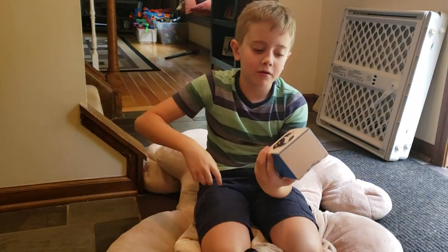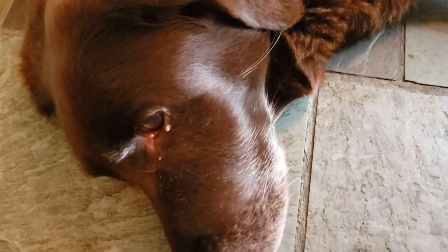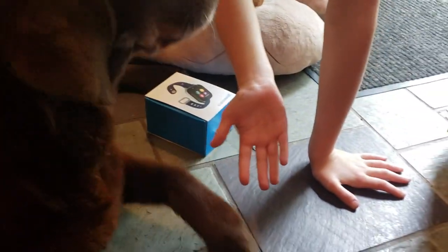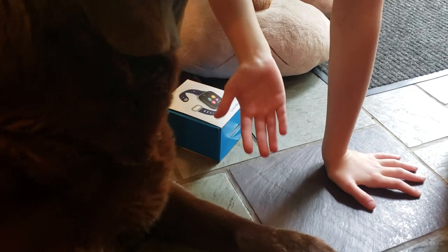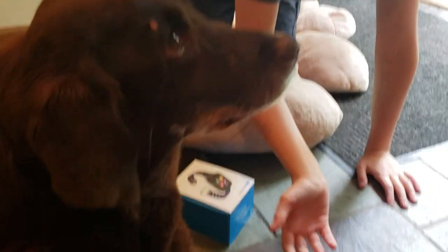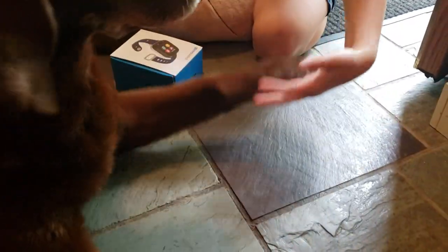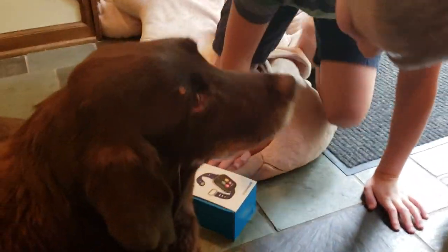What's up guys? Me and Scout will be reviewing the Gizmo Watch today. Scout! Scout, high five! High five! There it is! Alright, good girl.